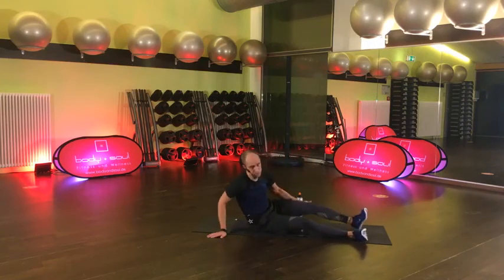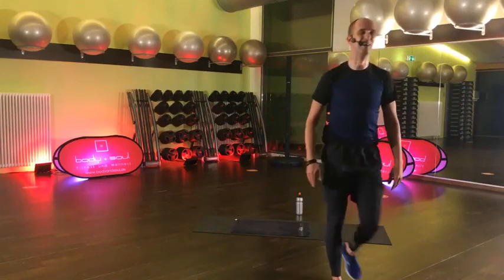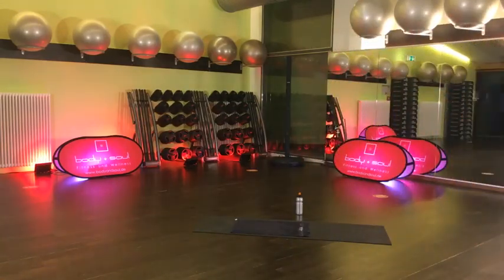Lass mal den Kopf hängen, ich mach mal kurz andere Musik. Ihr könnt gern was trinken, den Kopf einfach kurz hängen lassen. Mir brennt die Mitte! Holla, holla, holla – sehr schön. Einmal kurz, bis wir was Entspannteres anmachen. Geht's, wie stehts euch? Alles gut? Lebt ihr noch?